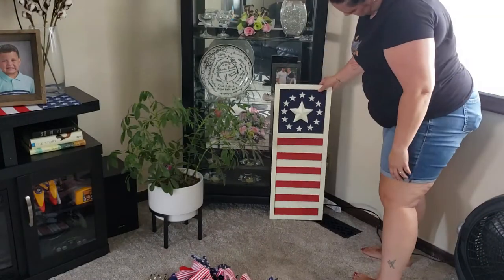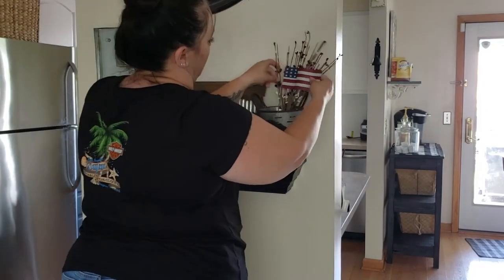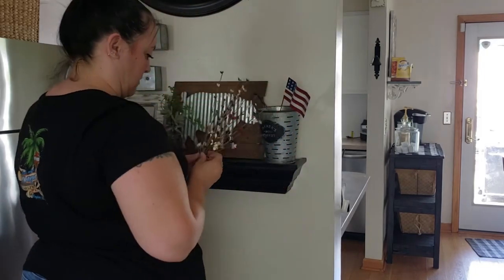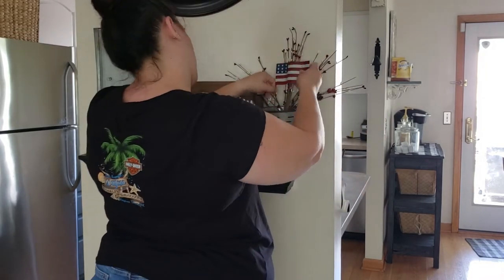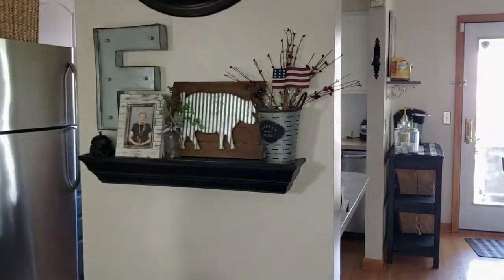I also couldn't decide if I liked the shutter in that spot or not. I actually do like it there now that I've left it a while, though I wasn't sure at first. I just love the shutter so much I didn't want to not buy it — and it works where I put it. I was also having some trouble with these picks; they were being a pain.